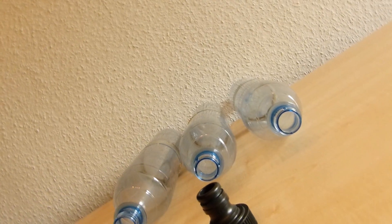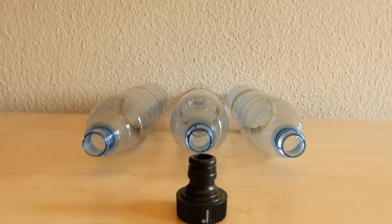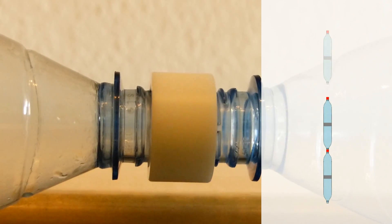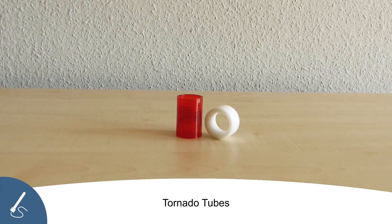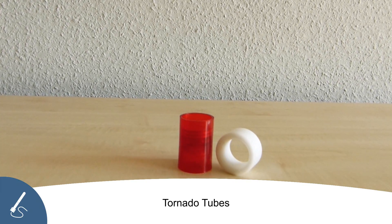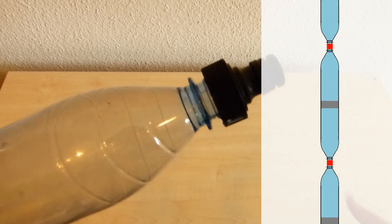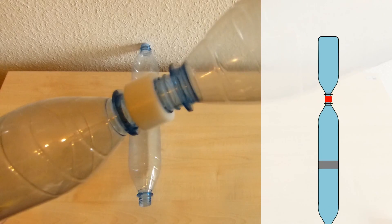If all your segments and the nozzle have passed the pressure test, you can begin the next step. The individual segments are connected using connectors called tornado tubes. A link to tornado tubes can be found in the video description. The nozzle is screwed onto the lower end of the large pressure vessel, and for the top we use a simple bottle.